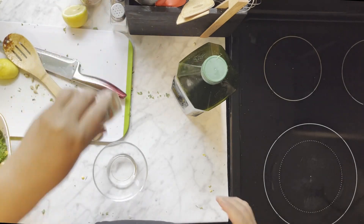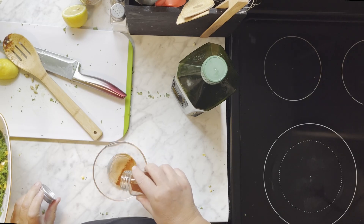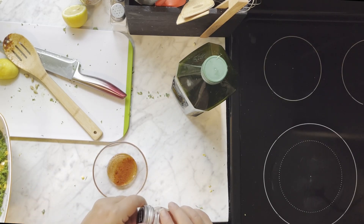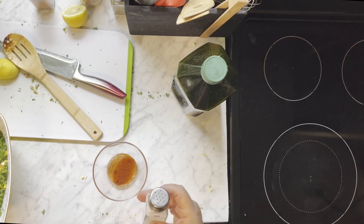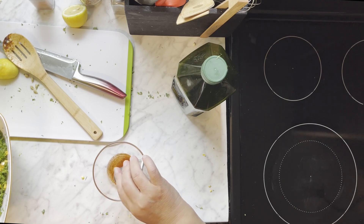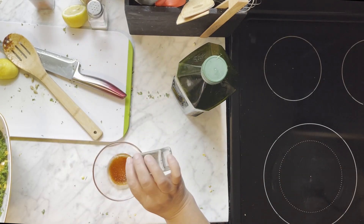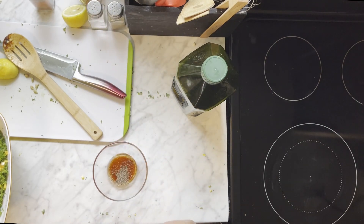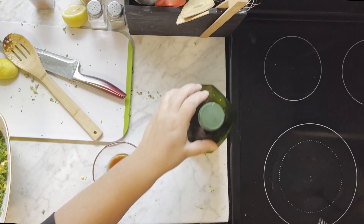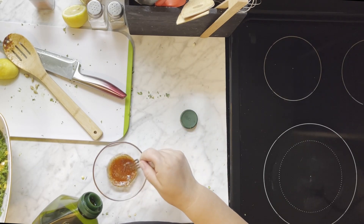So I'm going to get our smoked paprika in there, and get the salt and pepper. You can use a fork or you can use a whisk — I just decided to use the fork because the bowl's a little bit small — and we're going to drizzle in the olive oil.